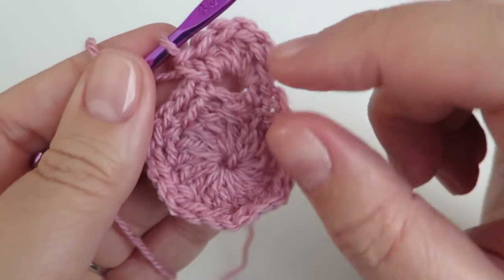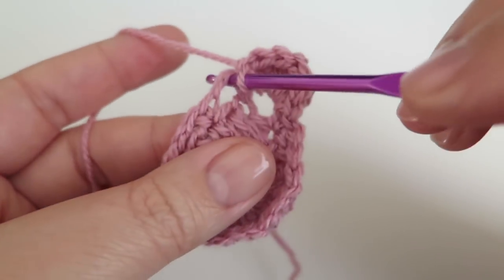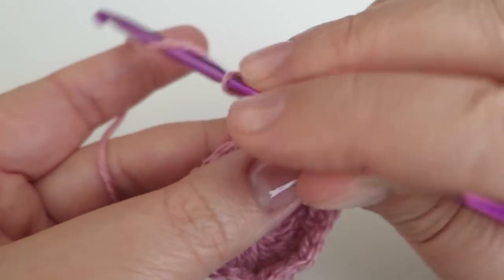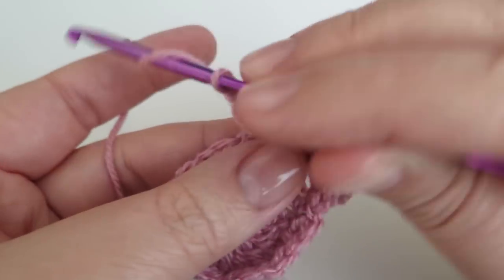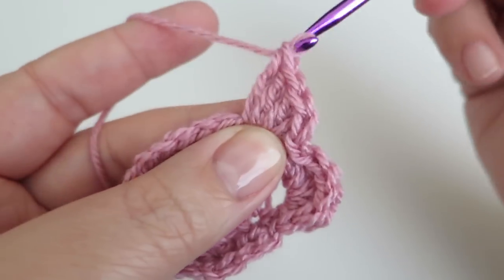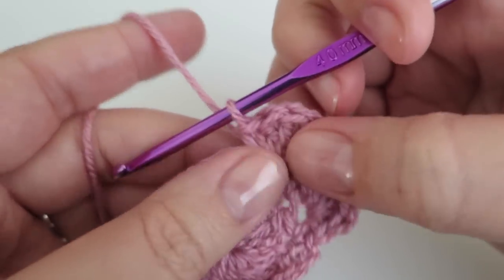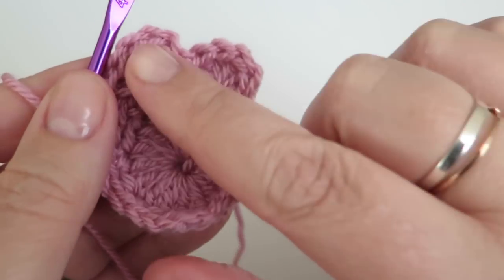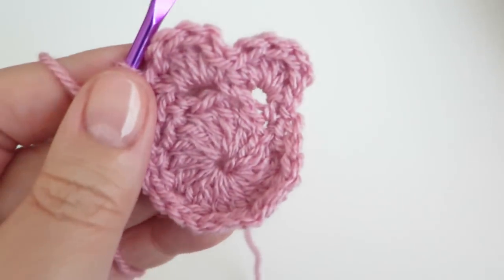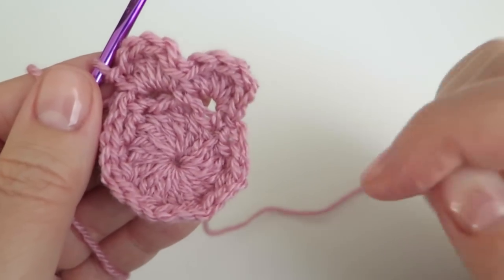Into every two-chain space I'm going to do a double, four trebles, and a double. So I'm just going to repeat that into the next one along: a double, one, two, three, four trebles, and then one double. If you're running out of space just squish them up a bit and make room for them. You want that nice full petal look — you don't want it to be skimpy, you want a nice petal shape. Continue doing that in all of the two-chain spaces all the way around.